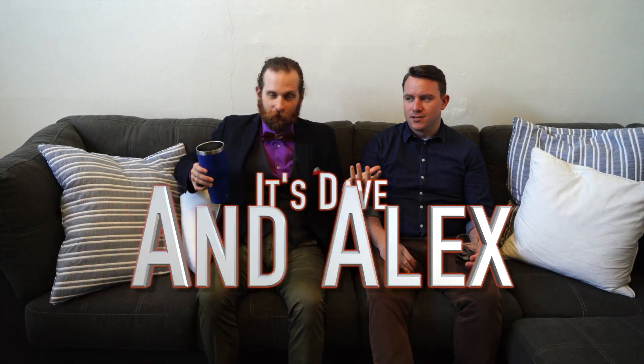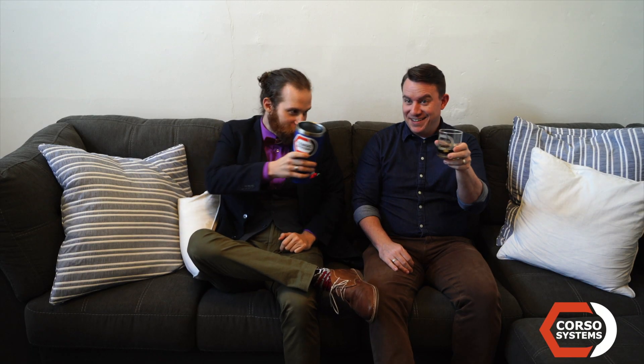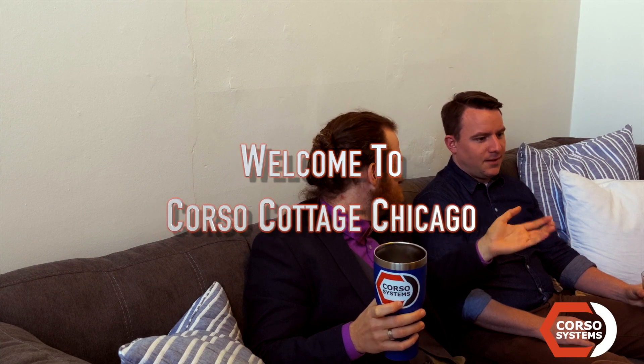Hey everyone, Dave and Alex from Corso. We're coming at you guys from a pre-taped, slowly recorded, heavily edited video from the Corso Cottage Chicago — CCC.